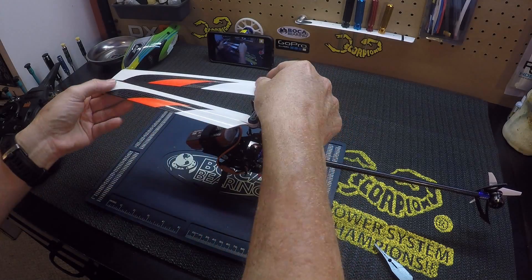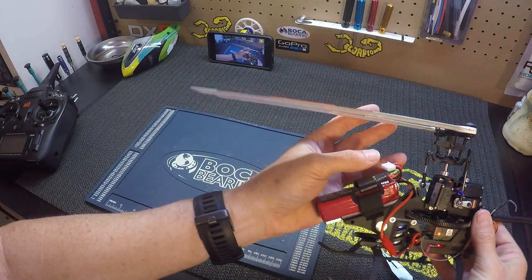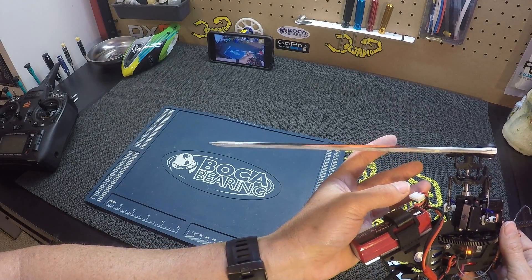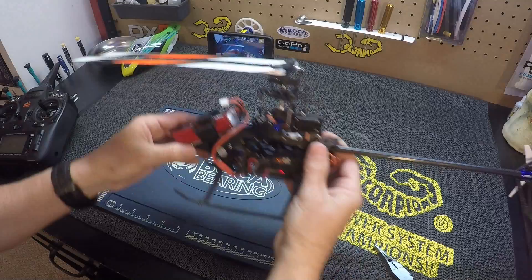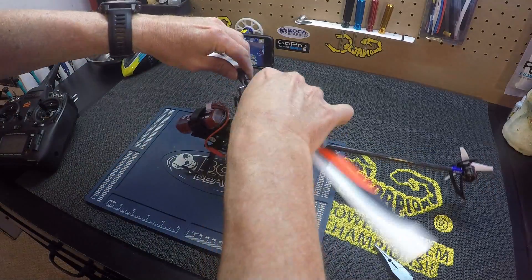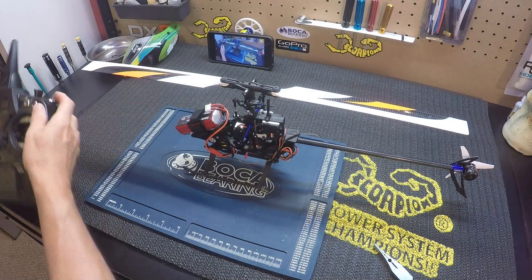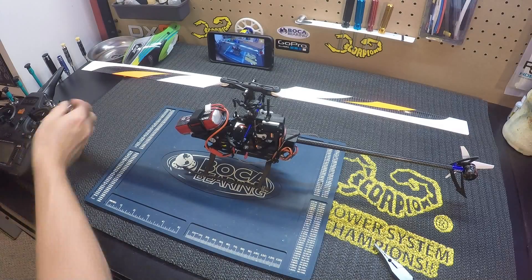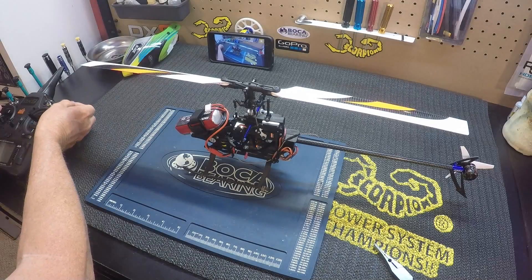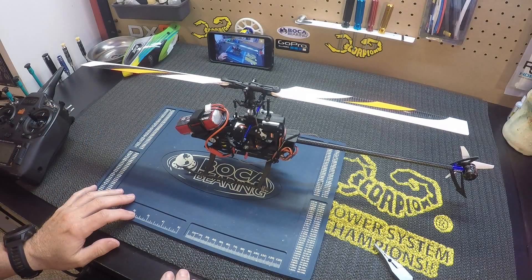And now we are exactly level. We have zero pitch and our swash is level — we're ready to go. We just get out of advanced servo setting and we'll be ready to go. That's it, hope that helps you out. Thanks for watching.